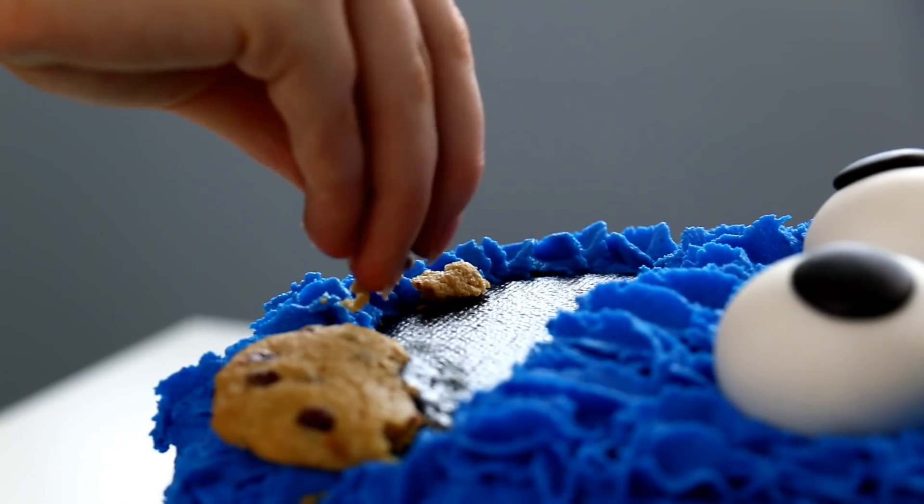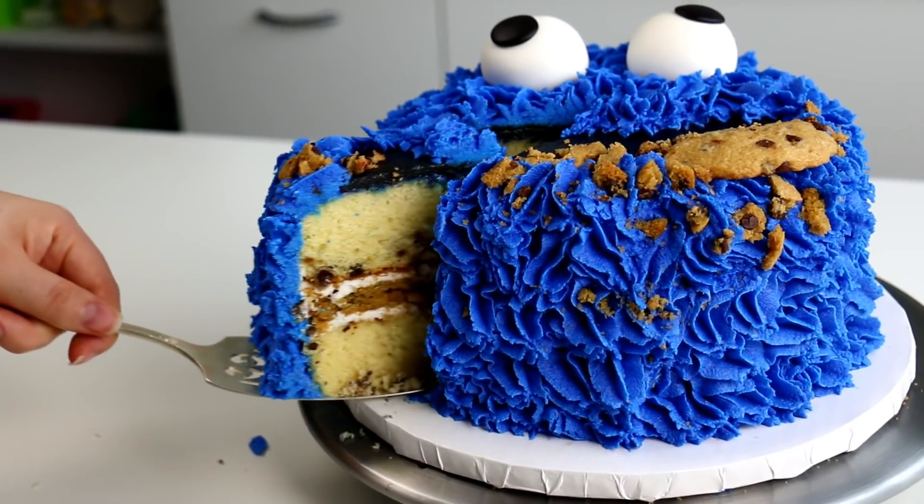What's up guys? Today we're going to be making a Cookie Monster cake. My name is Lori and you guys are watching The Icing Artist.